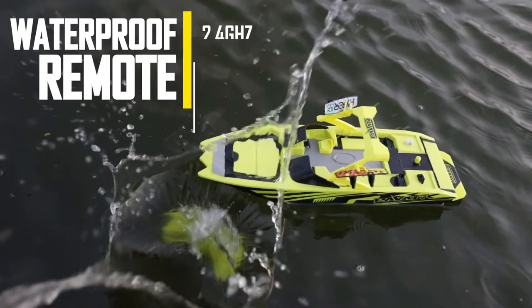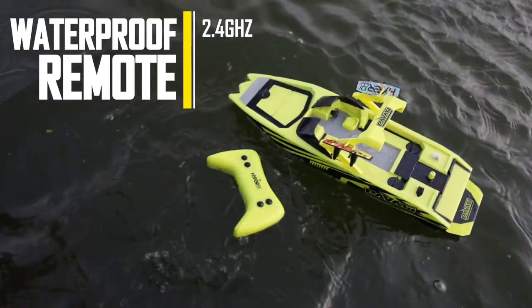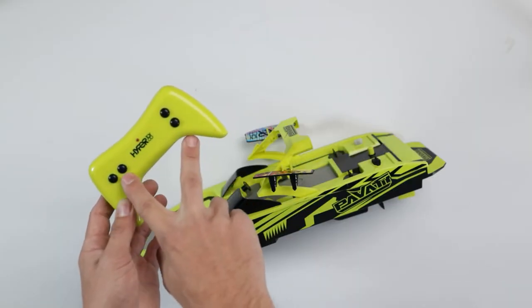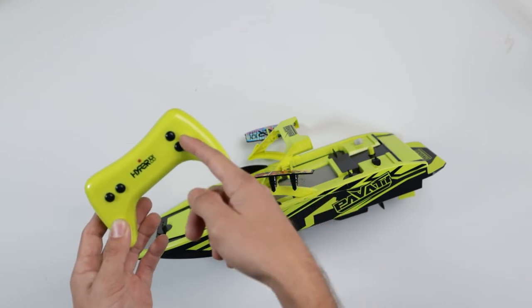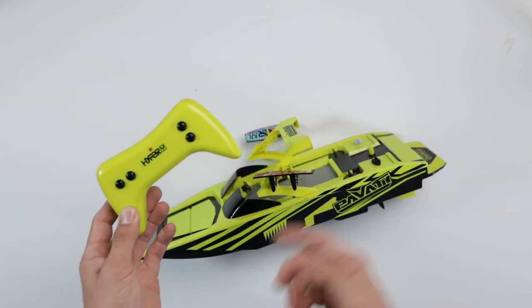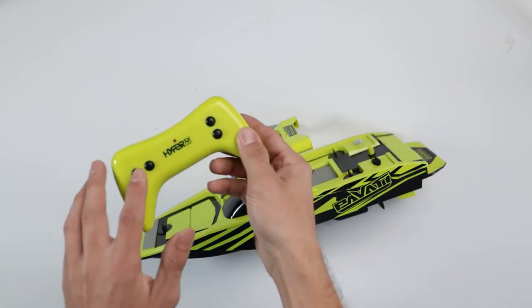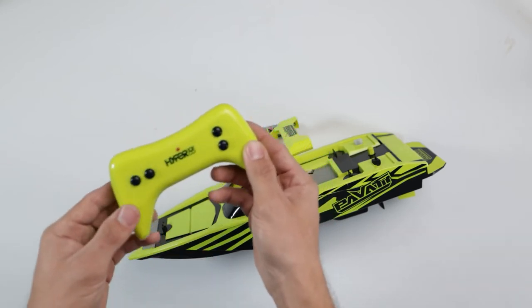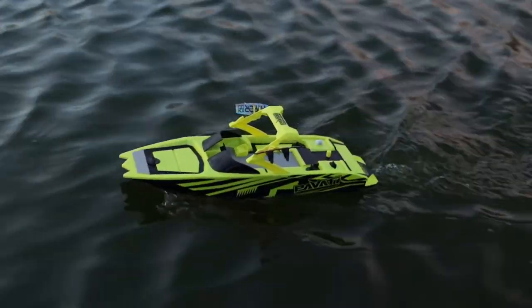There are a couple of things to go through on the controller. This is a fully waterproof controller, so if you drop it in the water it's not going to break — it will be completely fine. We've got the Hyper Toys logo in the middle. On the right side there are two buttons: one to go forward and one to go backwards. On the left side there are two more buttons: one to steer left and one to steer right. Pretty simple stuff.